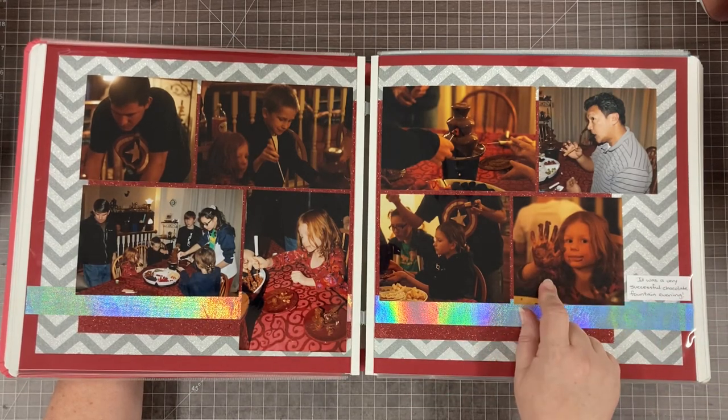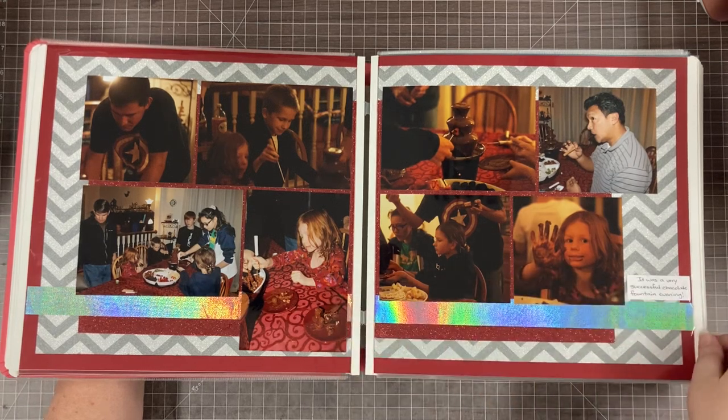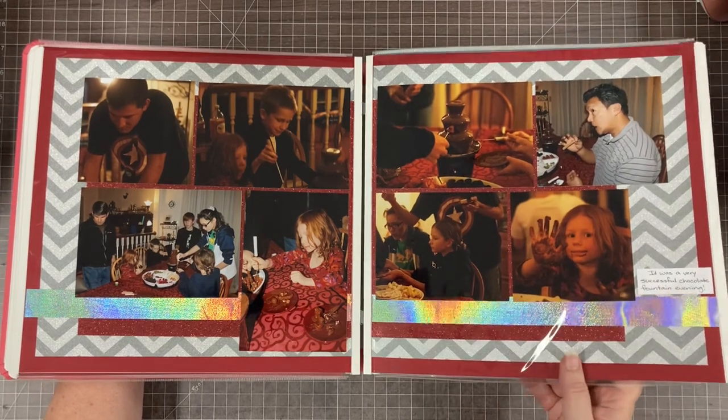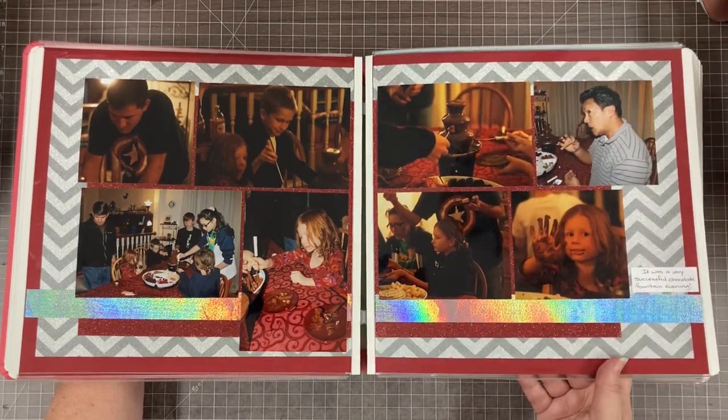I love the little after-effects of the chocolate fountain. I took a lot of pictures of that and it was fun to scrapbook. This is why you can see that I have three very thick volumes of this particular year's family album.